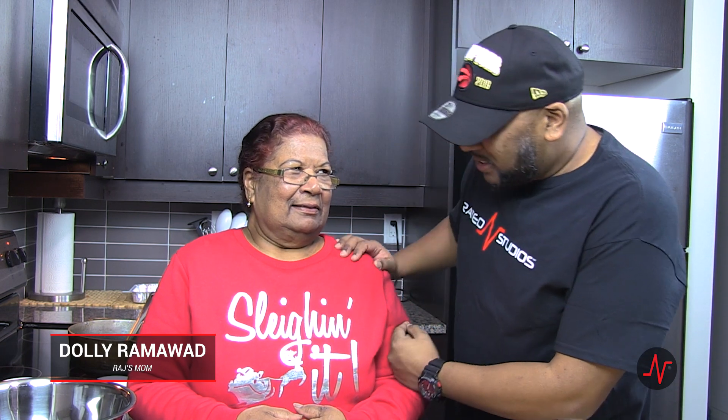What up, beautiful peeps? As you can see, we're in the kitchen. And I'm here with Auntie Dolly — to y'all, but to me, mama bear. And she's slaying it, just like her sweater says. Is that what's going to go down today in the kitchen?